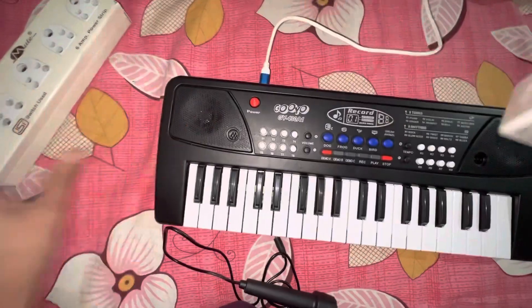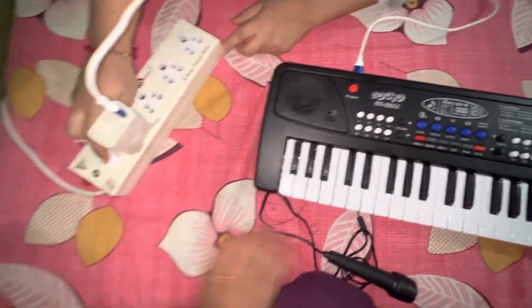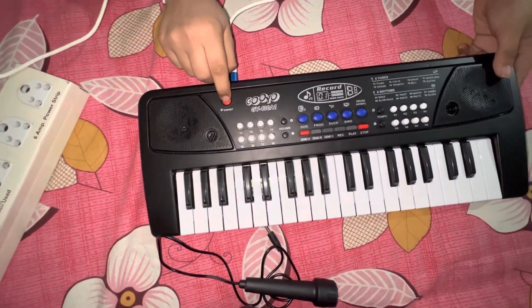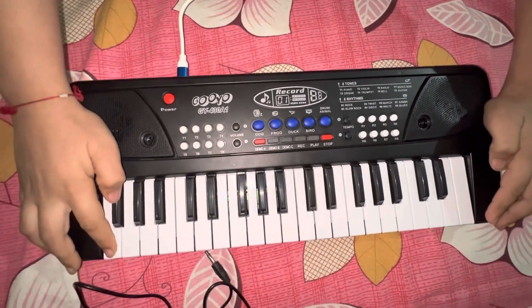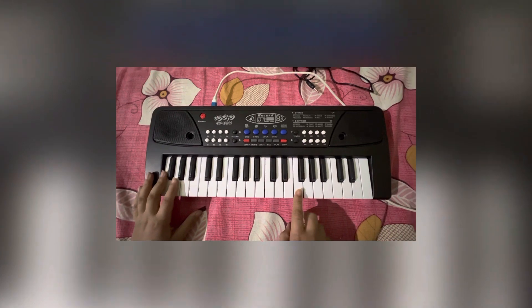I'm using an extension because the switch is a little far, so we are going to insert the device and turn the power on. Let's hear some beats!